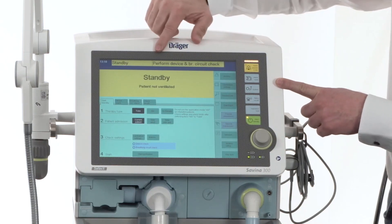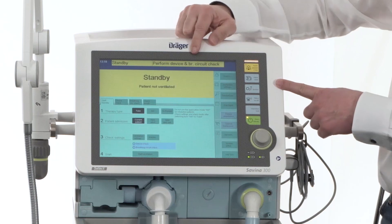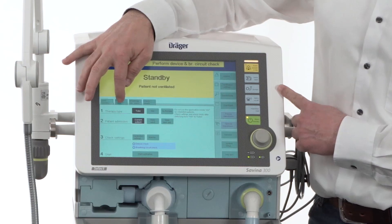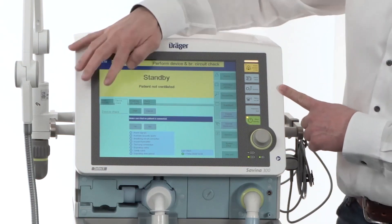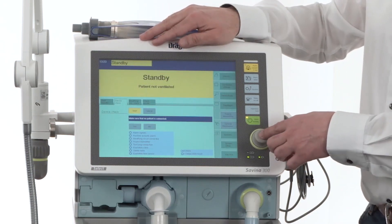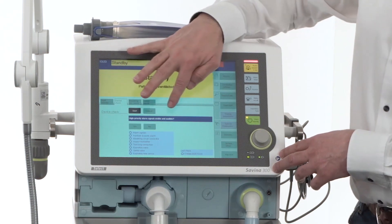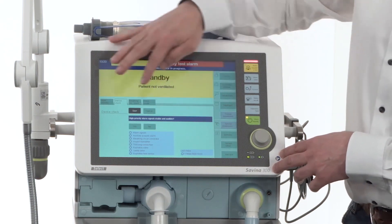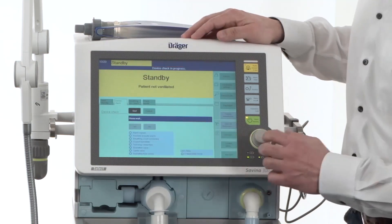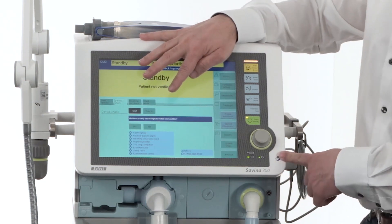The next message which you can see here is to perform a device check and a breathing circuit check, which we will do now. In the first step, please go to the tab device check. Please start the device check by tapping start and confirm with the rotary knob. Every instruction you can read in the blue field — please confirm each step with yes. We are following the instructions and every single step will be confirmed.